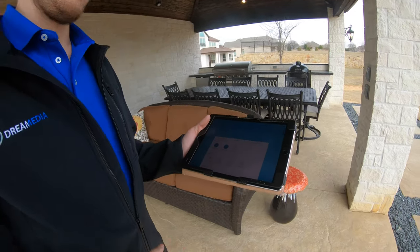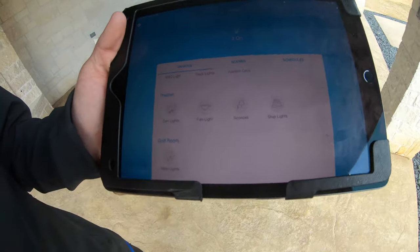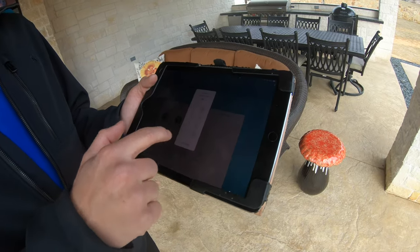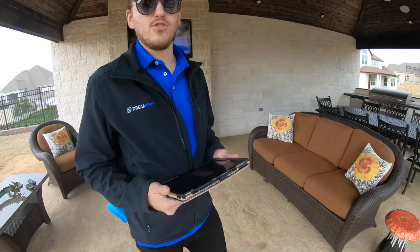Right now we've done his outside project, and we also have the theater room and the golf simulator room on there. It's a pretty cool system — it gives you complete flexibility to control all your lights in a particular space or an entire home. We also have automated shades available if that's something you're interested in.